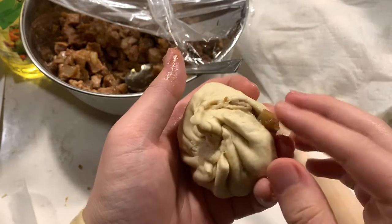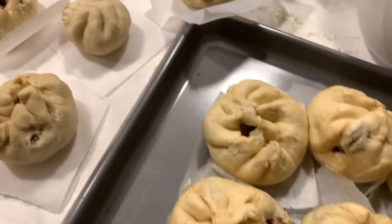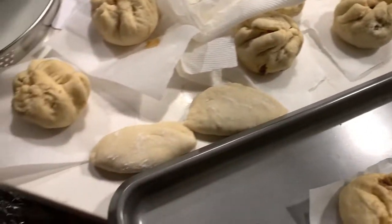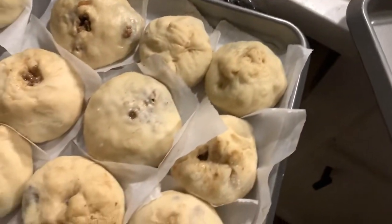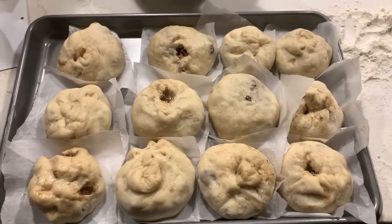If it's taking you a long time to form the buns, just cover them with a towel and place them in the fridge to prevent them from overproofing. Once they're all ready, let them rest for 30 to 45 minutes until they grow about one and a half times larger. This step is important to have big fluffy baos. You could also steam them as you make them, but just make sure to let them rest for a little bit before cooking them.